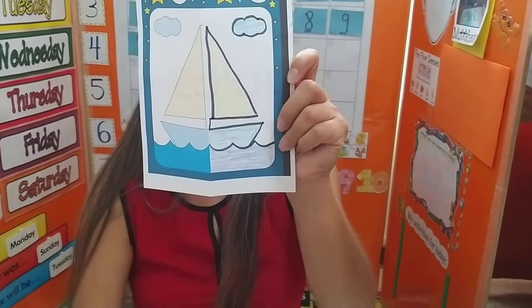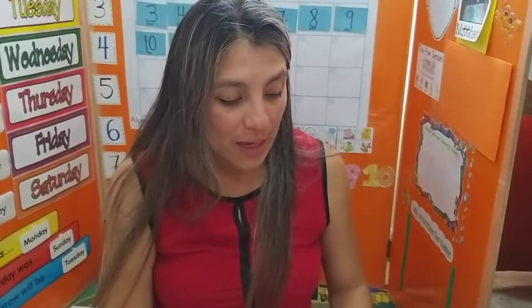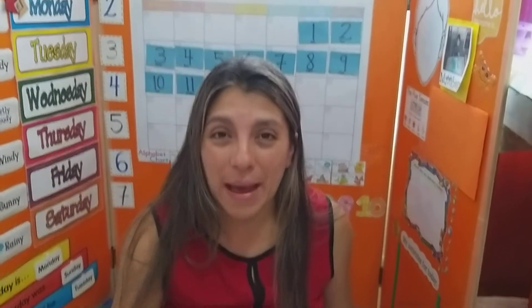And this right here is the boat that goes on the water. Have fun learning at home with mommies and daddies. Until next time, bye!